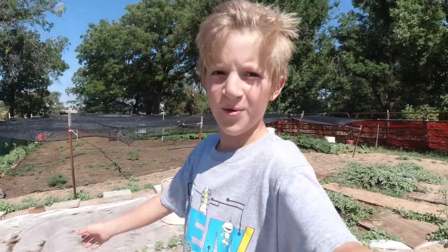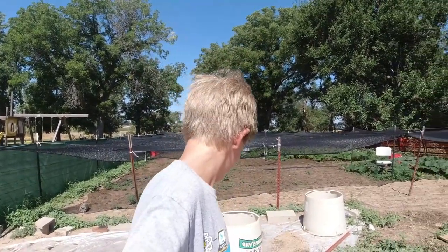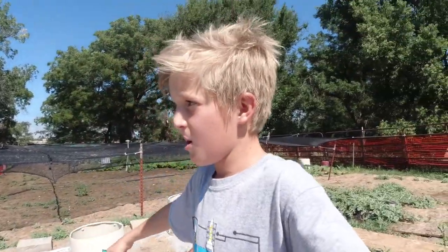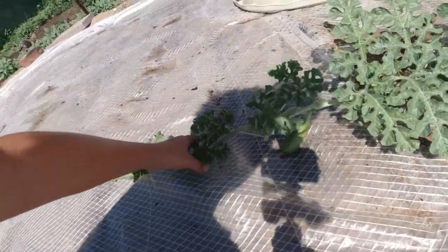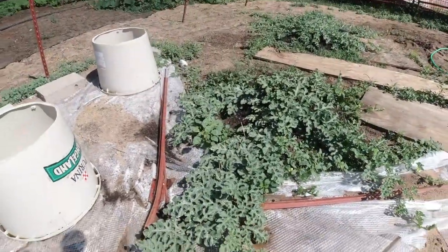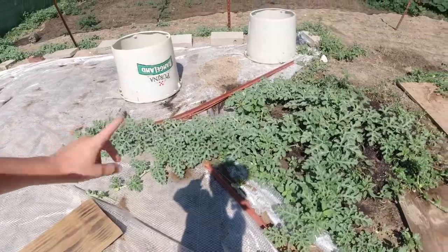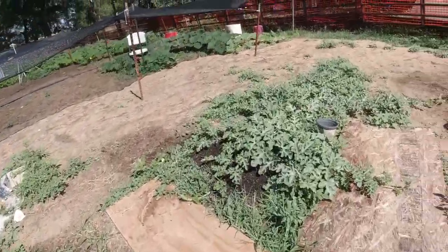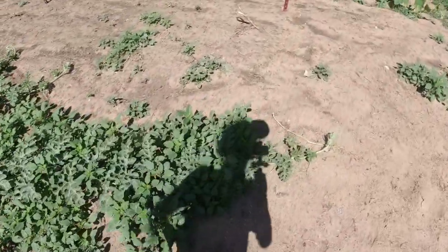Just got done with my fertilizing. Now we're going to do a full garden update starting with the giant watermelons. Here's a watermelon I pollinated — this plant is from a 341-pound watermelon, so that's the one I think I'm going to keep. Over here is 316 Edwards, and I don't have a watermelon on it yet. Now moving on to the pumpkins.